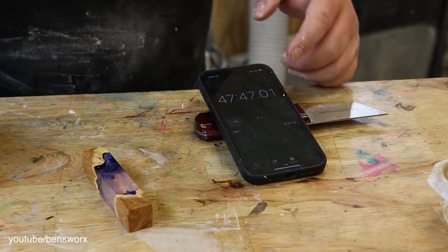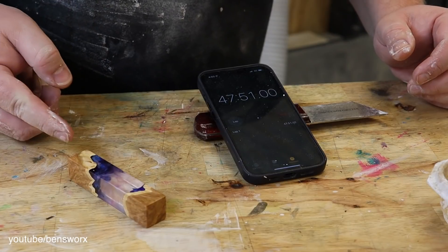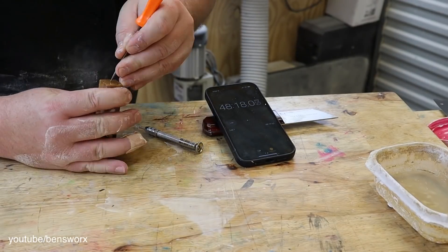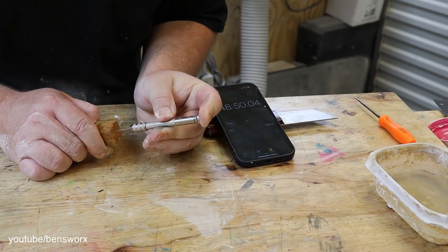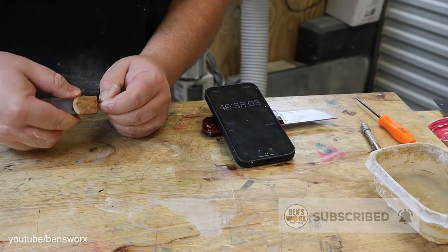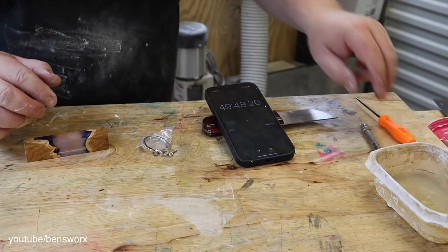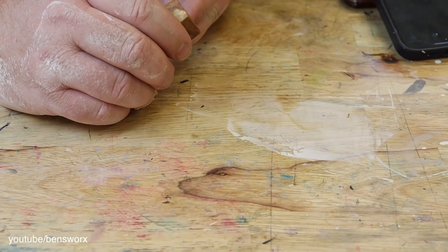We're now at the 47 minute mark, nearly 48. All I have to do now is drill a hole in it and put in this key ring. Didn't drill my hole deep enough — that should be better.